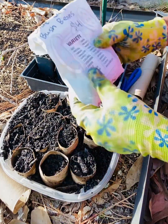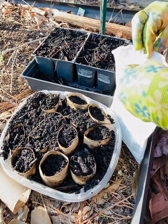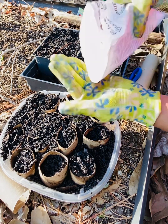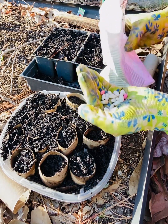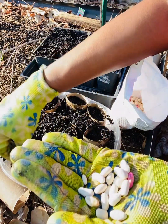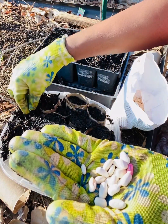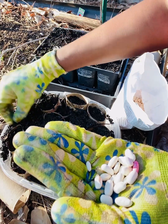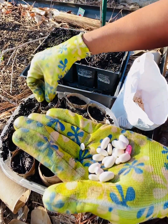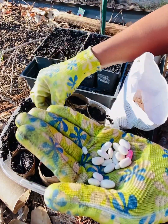I'm gonna take these blue lake bush beans and I am going to sow one per tube. These beans are so easy to grow — they produce a lot. If you keep picking them, they'll continue to produce for a long time before the bush finally gives out. And they stay low to the ground, so you don't need a trellis to hold them up.